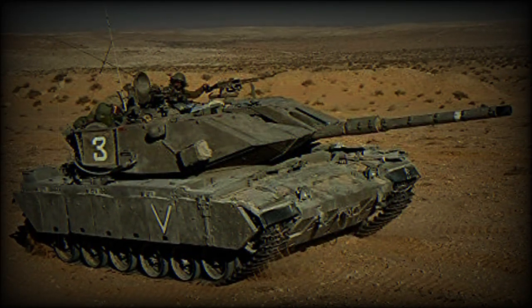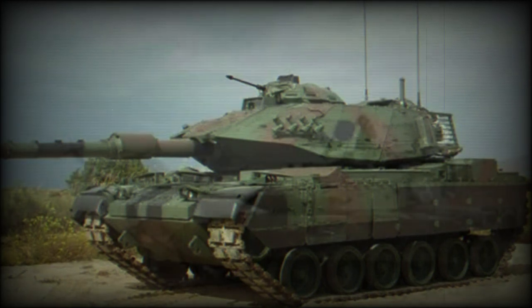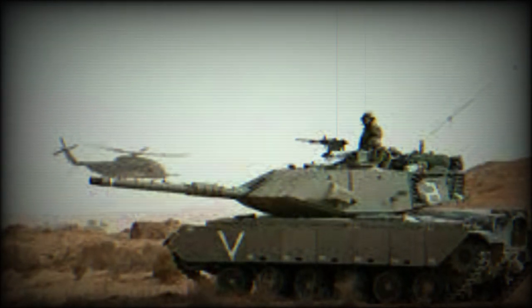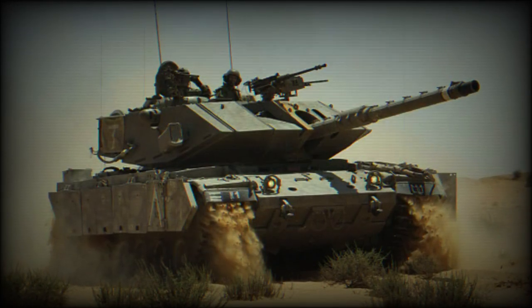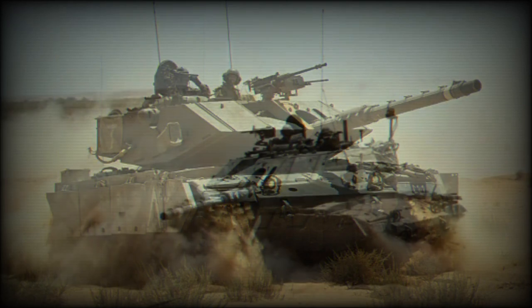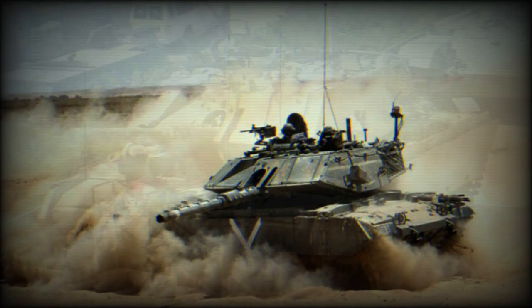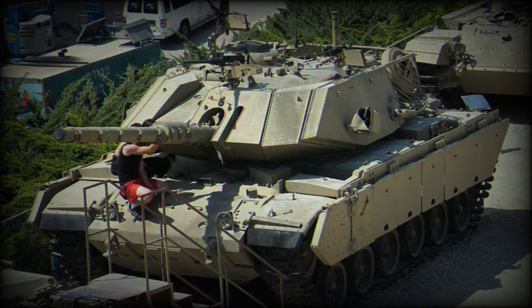This main battle tank is fitted with a new fire control system with a laser rangefinder. The engine of the Magach 7 is an improved version of the previous Continental AVDS 1790-2C. The new AVDS 1790-5A is rated at 908 horsepower and retains 80% commonality of parts with the older AVDS 1790-2C. The transmission is automatic and sourced from the Merkava MK.1.